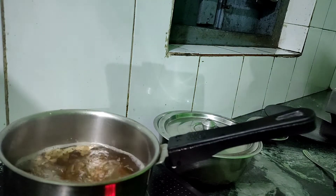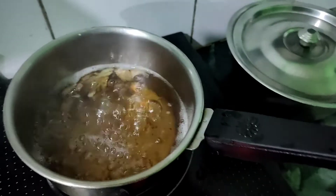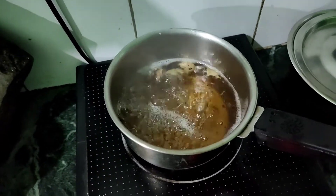So guys, look at the chai, it's ready. This is my red tea, which is quite a little bit.